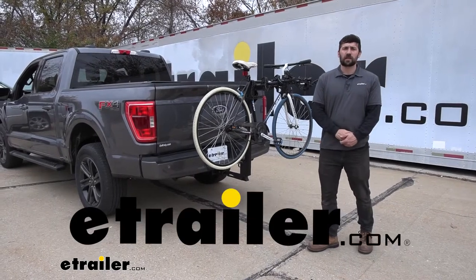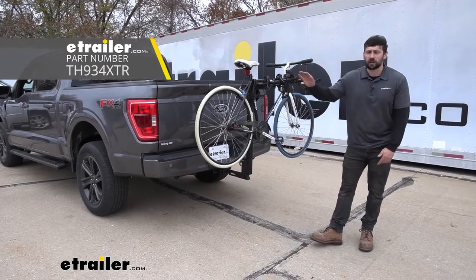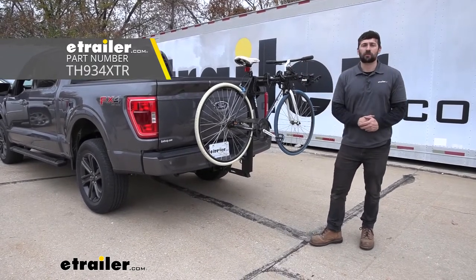Hey everybody, how's it going? Today we're going to be going over the Thule Hitching Post Pro 4 Bike Rack here on our 2021 Ford F-150.